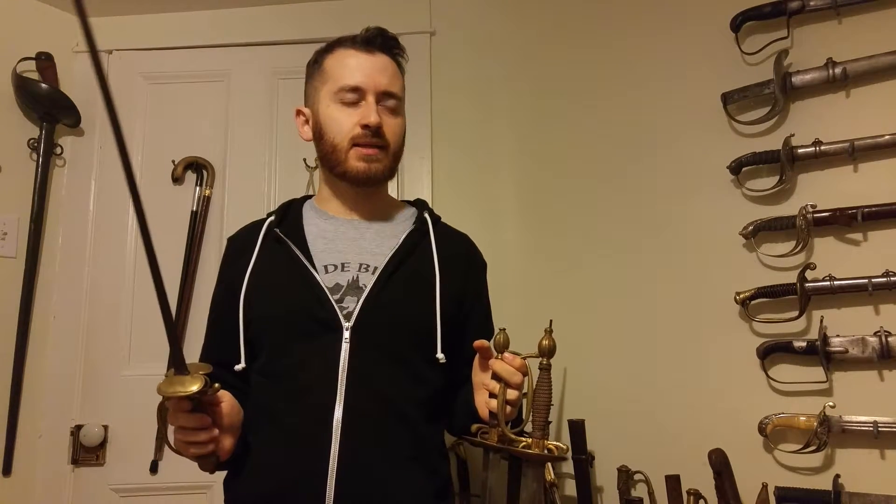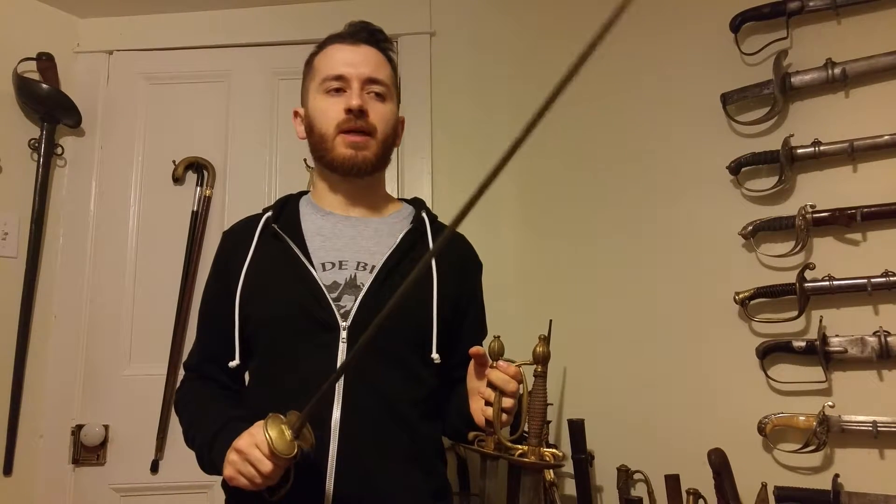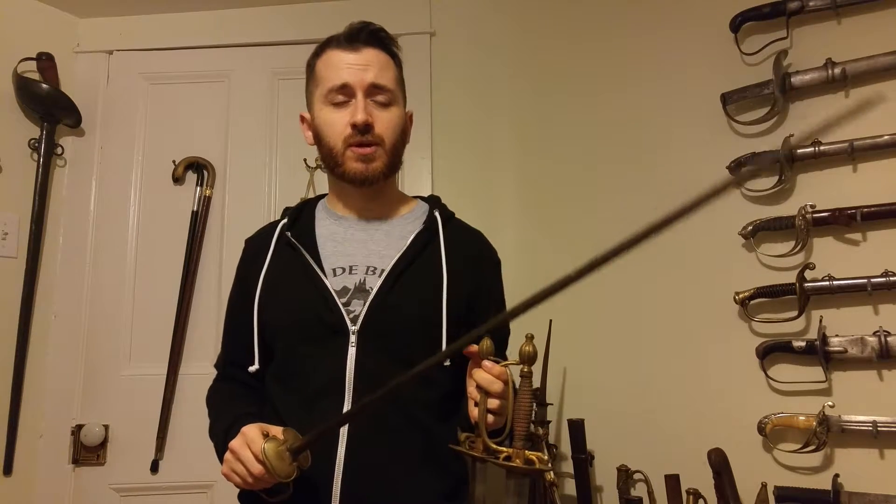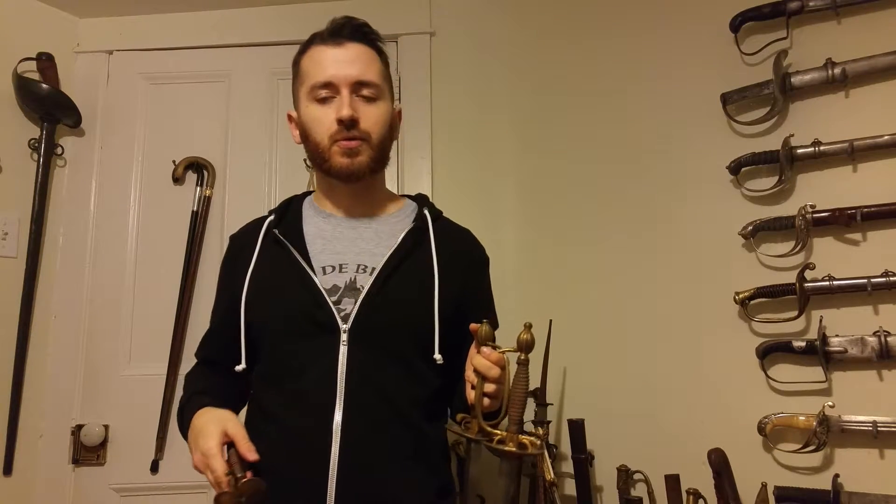Hi everyone, Maxim Chenard from Isil Swords making a small video today to address a myth that's been carried around about small swords — about military small swords officially. So that's the subject of the video today. We're examining three different French military small swords.